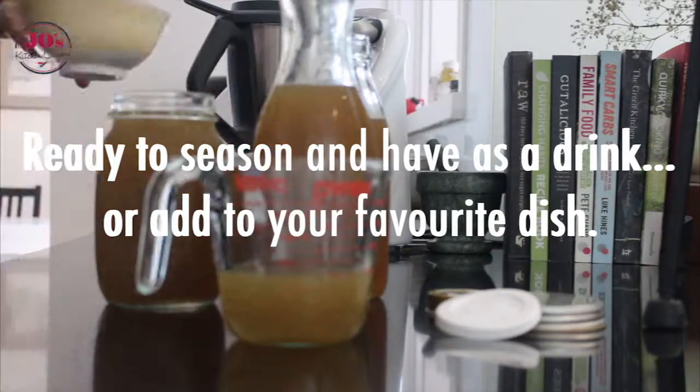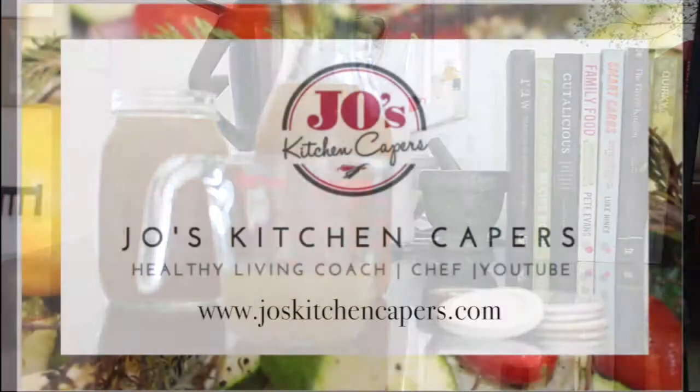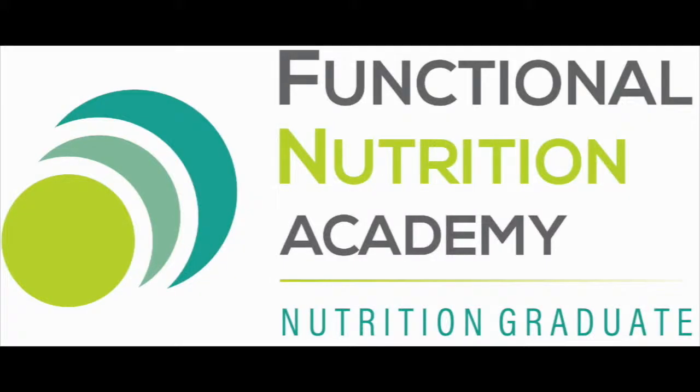Thanks so much for watching today. I hope you'll enjoy this bone broth as much as I do. Share and like this video, subscribe to my channel, and I'll see you next time on Joe's Kitchen Capers. Bye!